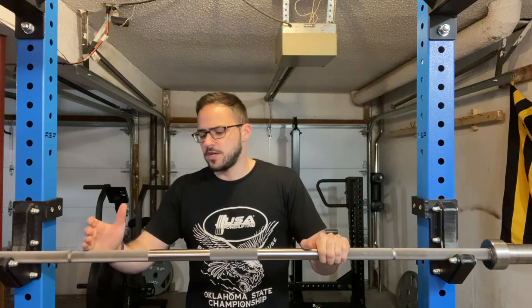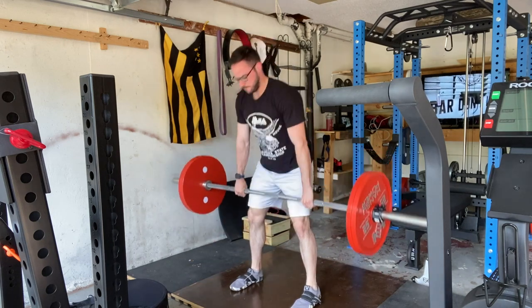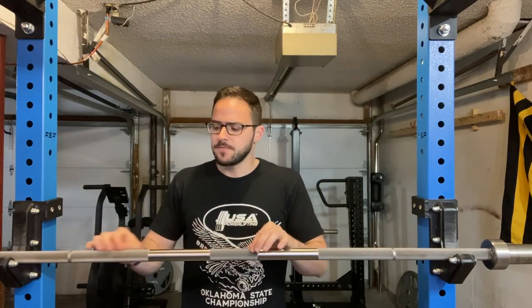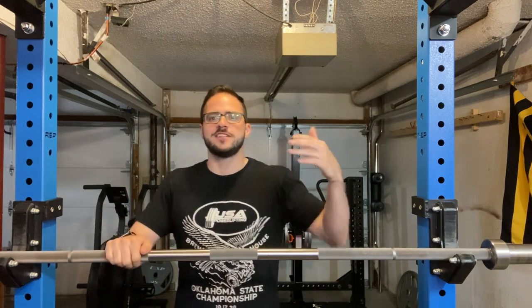Ultimately, would I recommend this bar? Absolutely. It's best suited for powerlifting-specific training given the 29mm diameter, 32 inches between the knurl marks, and the center knurling — but you could use it for general training as well. I use it for squats, deadlifts, bench, and all variations thereof, five to six days a week. A year in, it looks as if it just came out of the box. I'm looking forward to trying others like the Rogue Ohio bar or the Kabuki Next-Gen eventually, but for a daily driver you can't do much better than this.